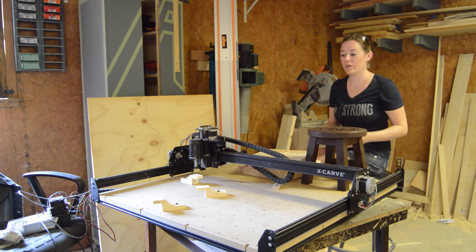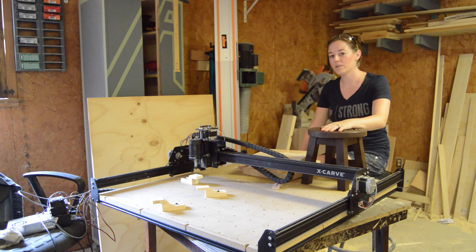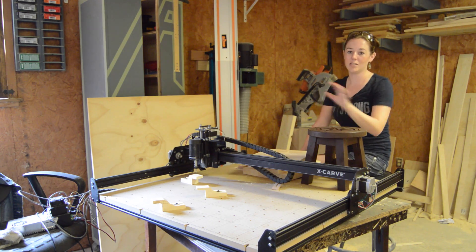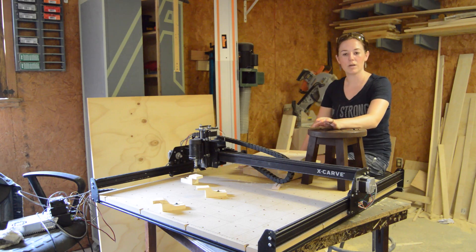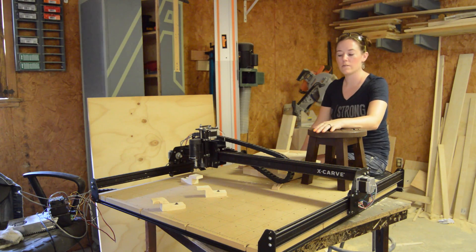To start with the assembly — just as a note, this is my first time using a CNC, and it's also my first time assembling any sort of machine like it, so keep that in mind. All of the instructions are online at Inventables.com, which I think is pretty smart. They have tons of photos for all of the different steps, and they even have a few videos walking you through most of the steps, which I thought was pretty helpful.